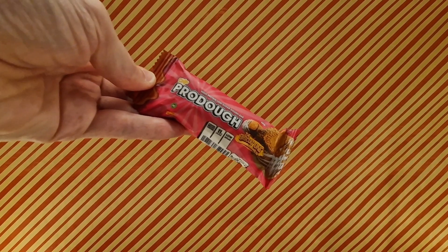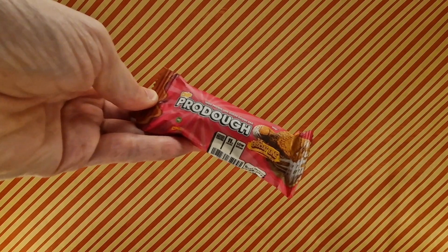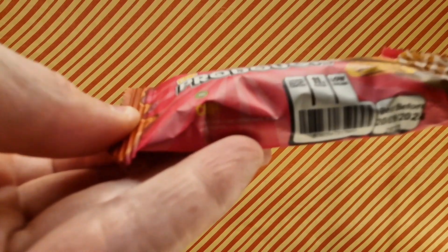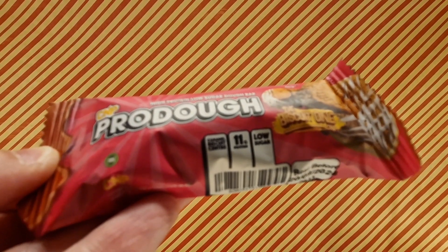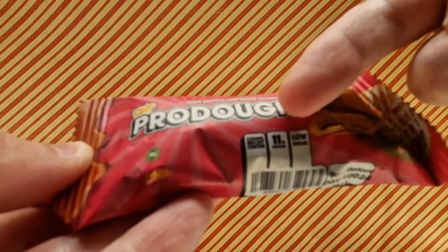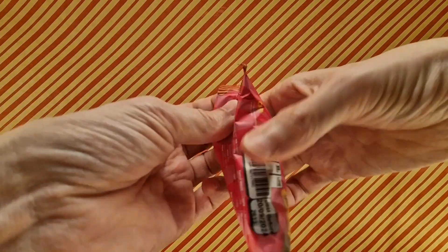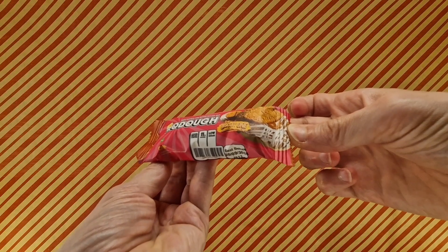We have CNP Prodo. This is the biscuit one, it looks like this, and apparently it says caramel biscuit centre about here. So it's a wee little protein snack thing, we're going to pop open now and we'll see what it looks like. I hope it looks somewhat like that.